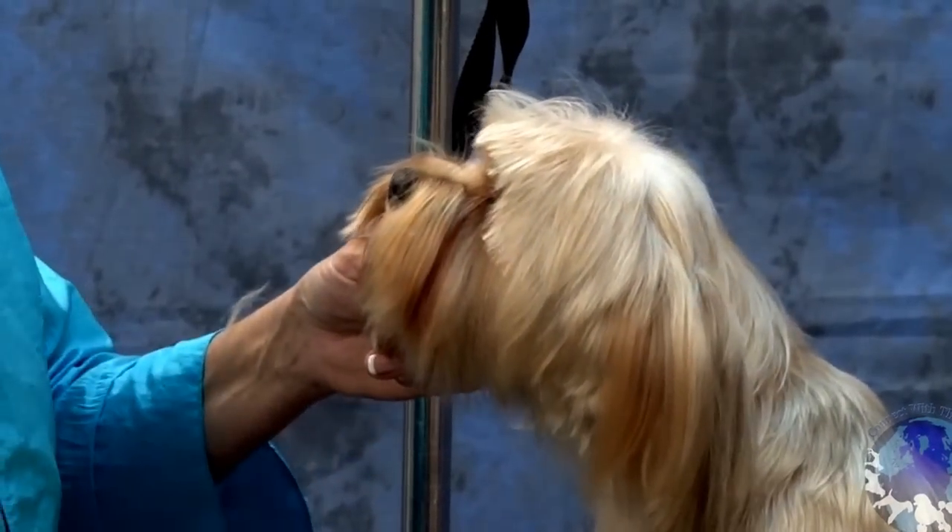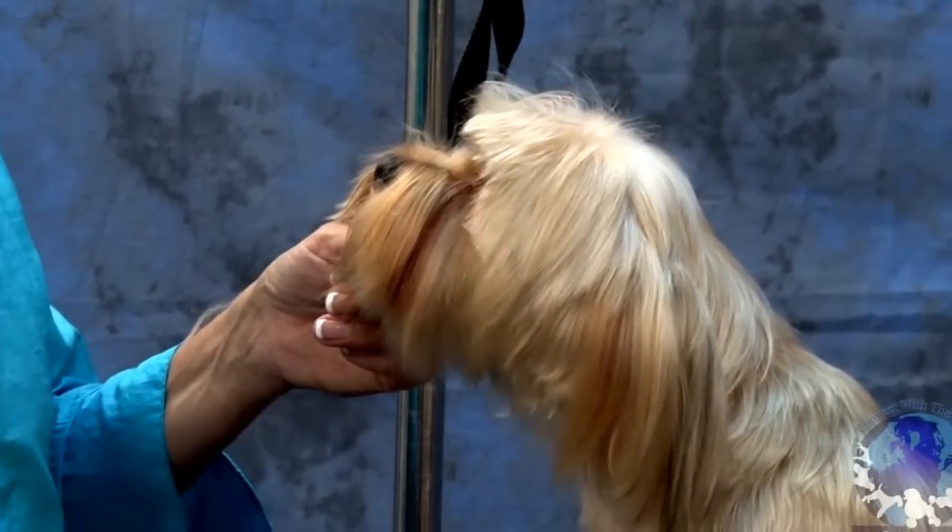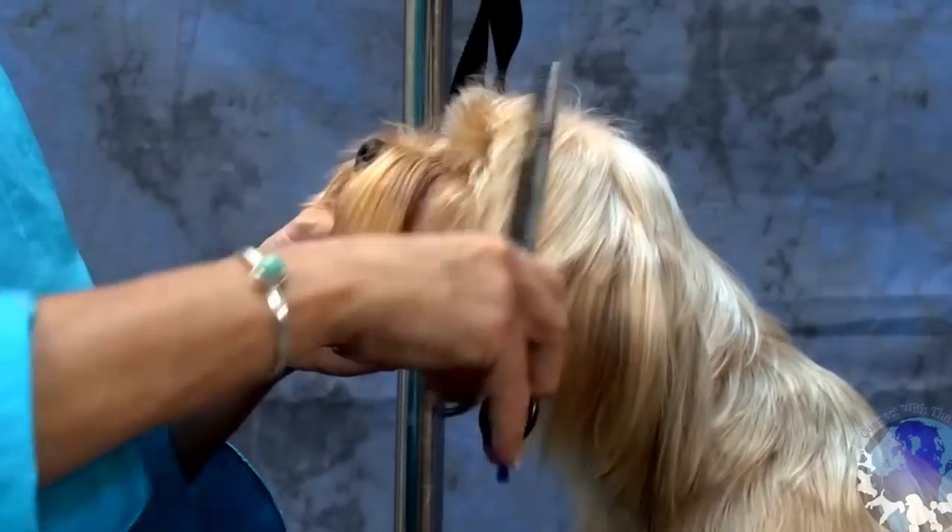So we've got a little bit of jagged stuff going on there, so I'm going to take the blenders, and because this hair is so fine, just barely tip it.